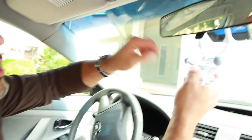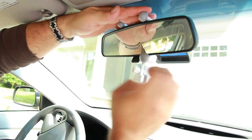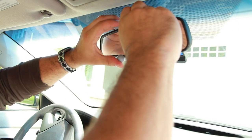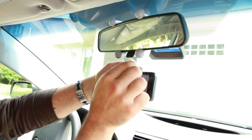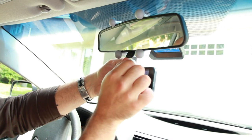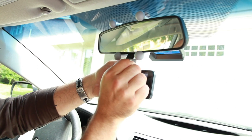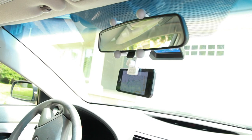Then take your quadrupod and you wrap it around your mirror. Make sure that the lips of the legs wrap around the mirror completely tight. From there, you grab your smartphone with your GPS, lock it into place, and now you're ready for your road trip.